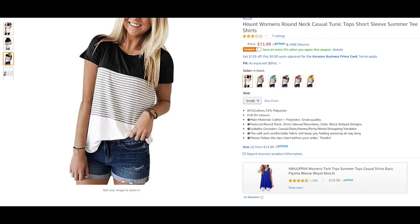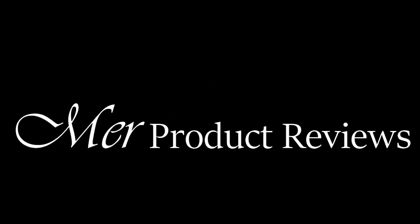I got mine on Amazon, and as usual you can find the product link for this in my write-up below. Thanks for watching, and I hope you found this to be helpful. You can find more fashion reviews and more product reviews just like this one right here on my channel.